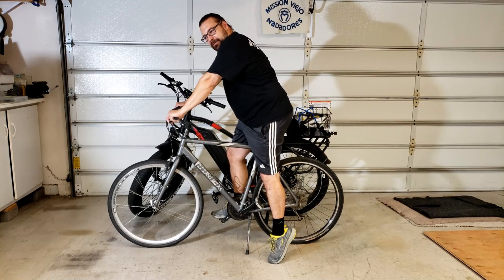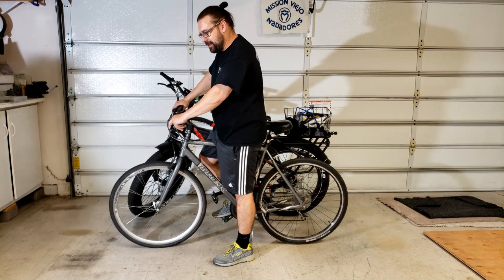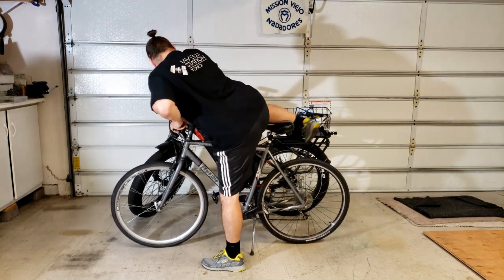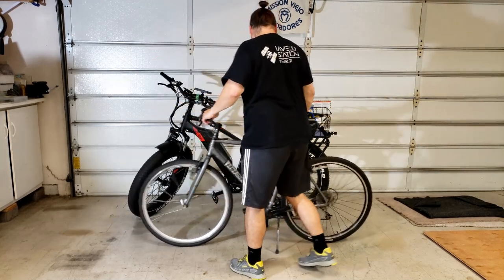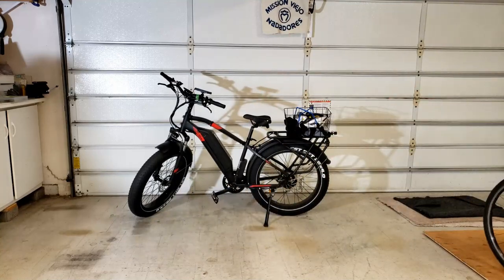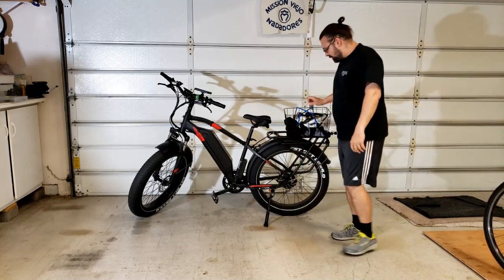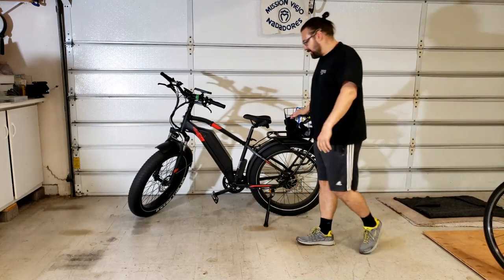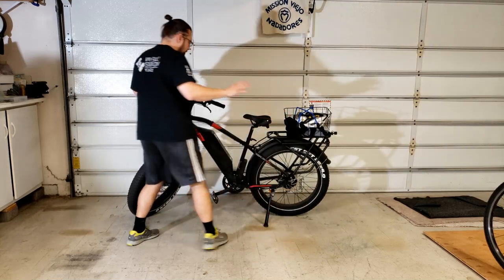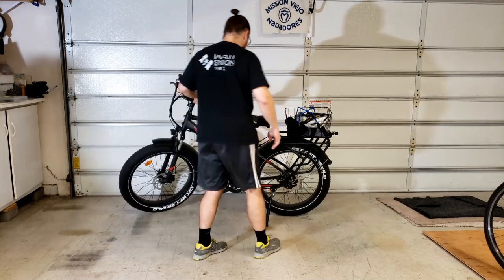That's kind of what I expected when I got on the Kepler, but let's try it and see how the riding position and the dismounting position are different. I can just swing my leg over here, no problem. Let me get this bike out of the way and come over to the Kepler. You can see I put the rack on the back, so that's affecting my ability to swing my leg over. Let's try the leg swing and see how that works.